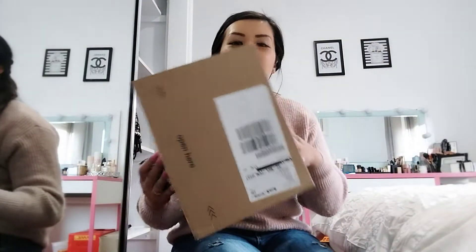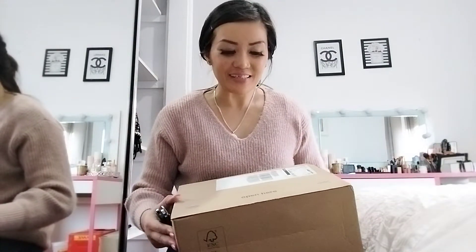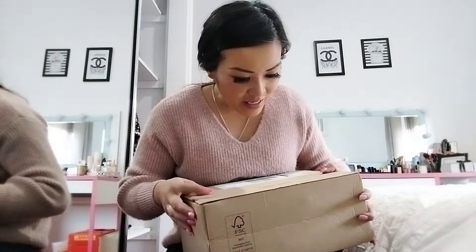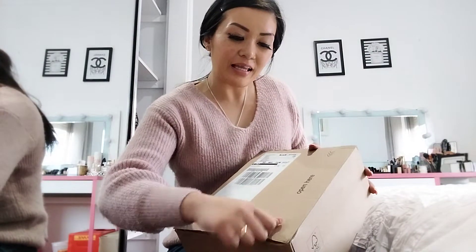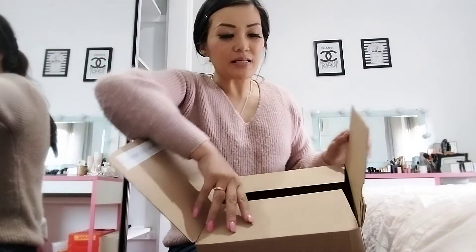Hi guys, I got my shoes delivered today — the shoes I ordered from Michael Kors — and I'm very excited to unbox it. Let's open it up and check it out. I don't think I need this because you can just peel it open. How cool is that? So that's the box.